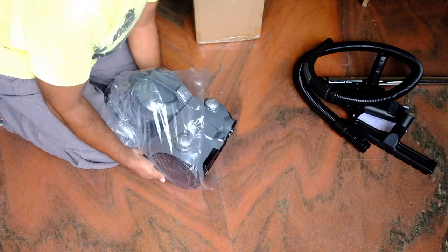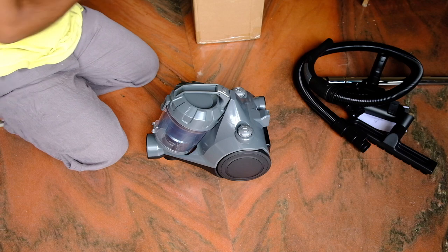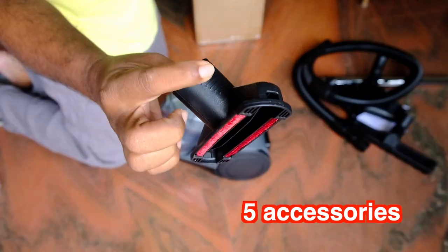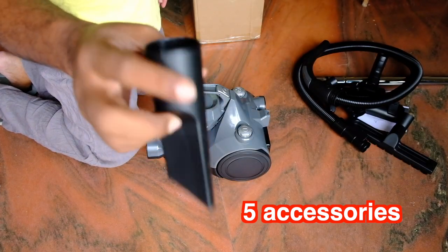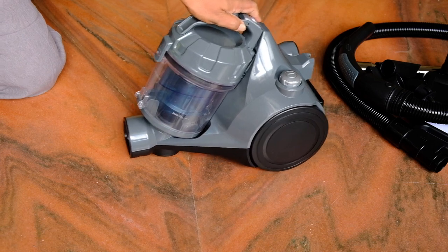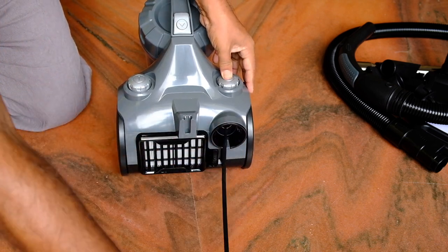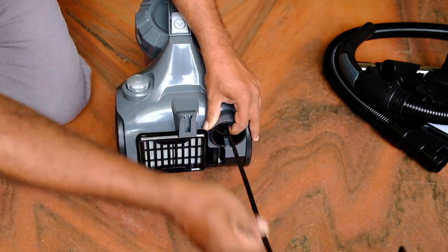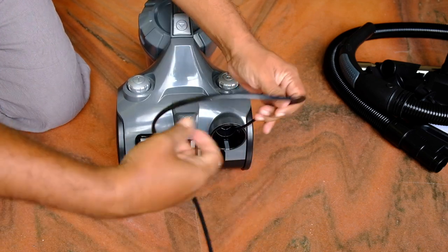Here is the vacuum cleaner itself. Again, very basic packing — just a polythene cover. I kind of like the design and shape of it; it looks a little futuristic. There are more accessories for sucking dirt from corners and smaller objects. The machine itself moves smoothly on two large wheels and a smaller wheel. The retracting cable can be pulled out just by pulling it to the length you need, and to retract it back all you have to do is press the button and it recoils back.